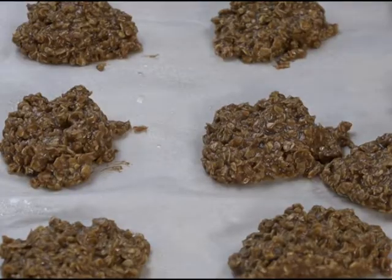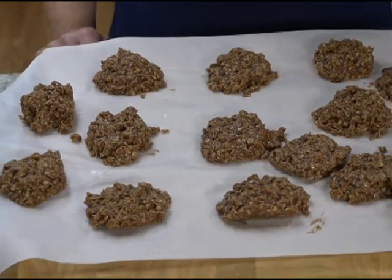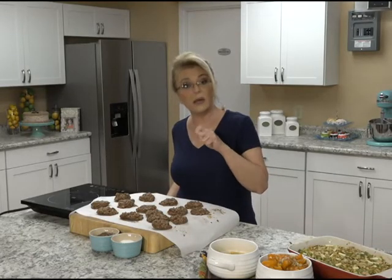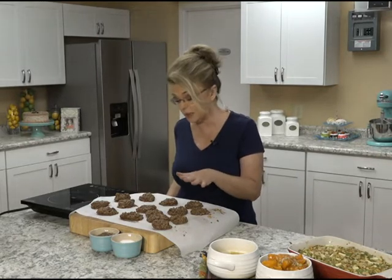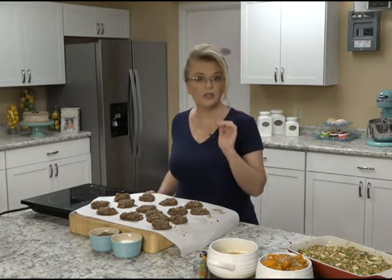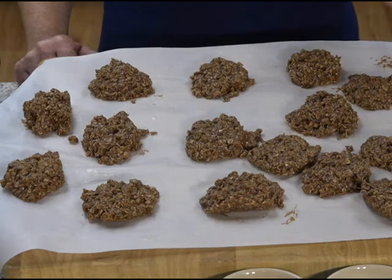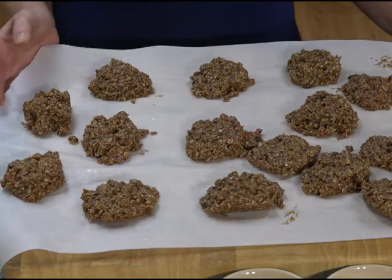We added unsweetened cocoa powder — you could use dark chocolate cocoa powder; that would be fine too. You could also grate in some chocolate or add some chocolate chips to this mixture. These are absolutely delicious with some dried cranberries — the sweetened craisins are so good, chopped up a little bit and added in. Just mix it all together, drop it on wax paper or parchment paper, and they're delicious.